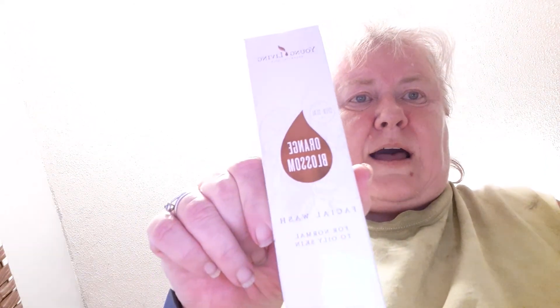Hello everybody, this is Marcia. Welcome back to Oils and Wellness with Marcia. Today I'm going to use the product Orange Blossom that I got from Young Living — it's a face wash for normal oily skin. In the summertime I seem to have oily skin; in the wintertime I usually have dry skin. So this is a foam wash.